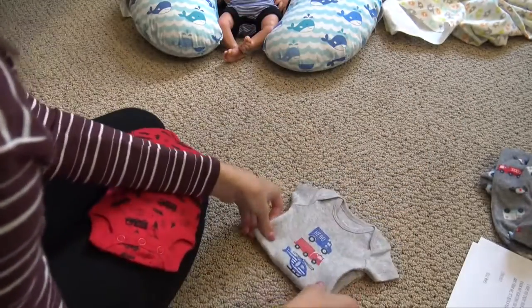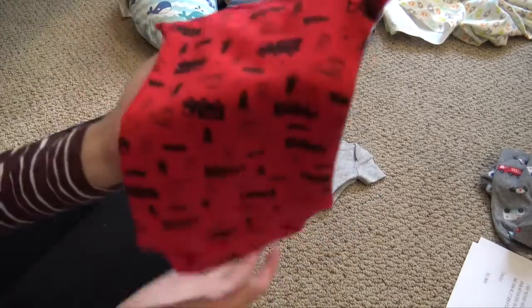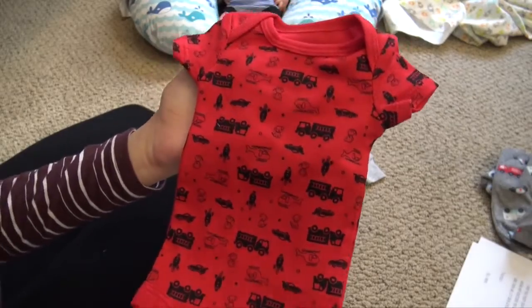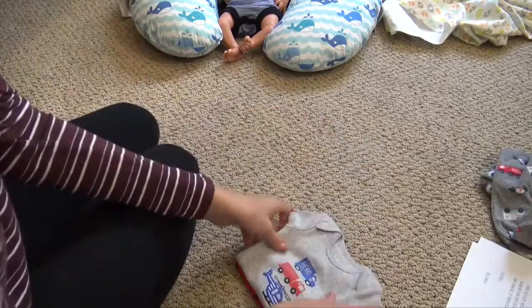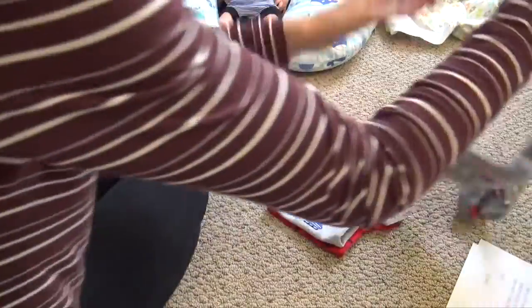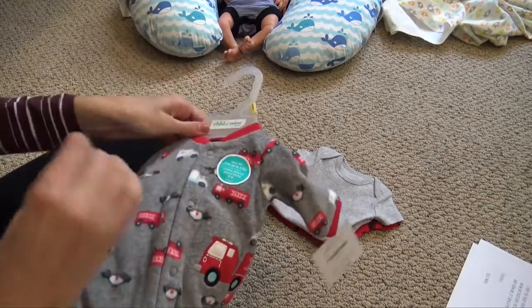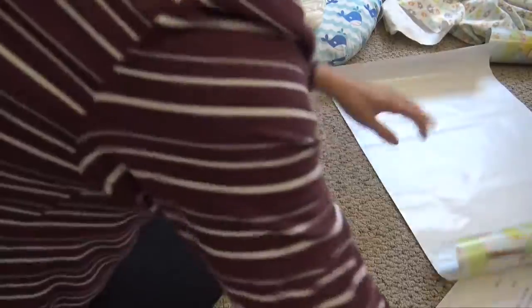They didn't have the matching pants in his size, but he can just wear them plain because they're big enough. This one is red and it has navy blue rocket ships, puppies, helicopters, and fire trucks all over it — also really cute. He kind of has a firefighter theme because I found this little fire truck sleeper. I thought that was the perfect little theme for him.